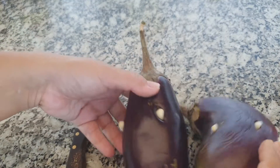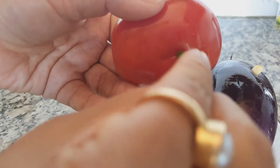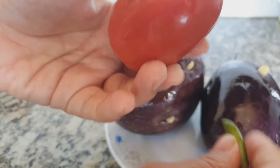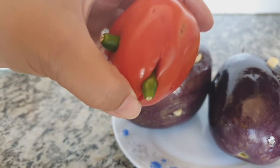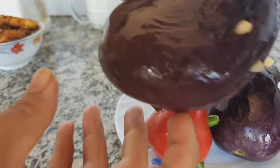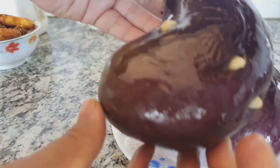In the same way, you have to make a few slits on the tomato also and stuff all the chili inside it. After that, I have applied a thin layer of mustard oil coating on the eggplants and tomato.